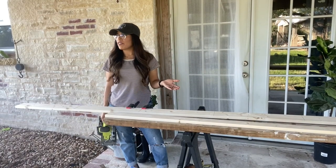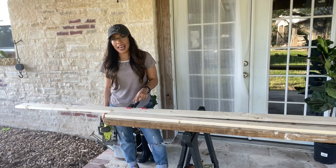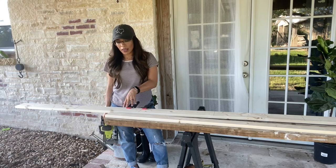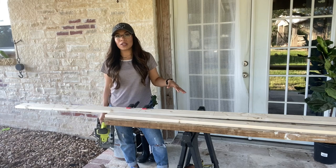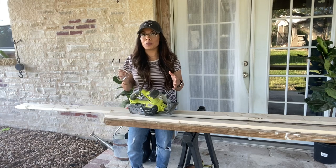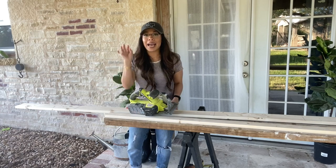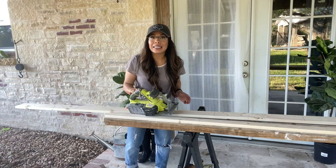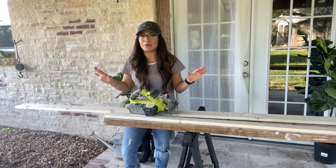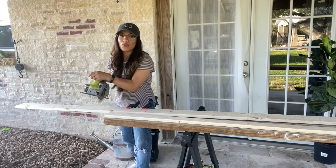If you are working by yourself, one trick I found helpful when cutting pieces of wood is to use clamps. I've set these clamps up to hold down the piece of wood while I'm cutting — it doesn't always work with thicker pieces of wood. I definitely recommend, anytime you use power tools of any kind, to use protective eyewear. It's so important — you've got to keep those beautiful eyes looking glam, especially when you're wearing lashes! Okay, so I'm going to go ahead and cut my pieces of wood.